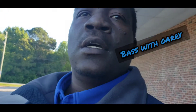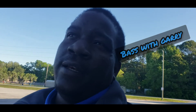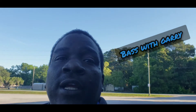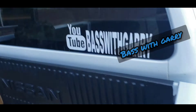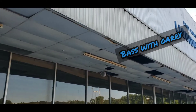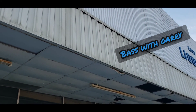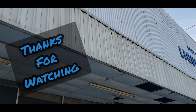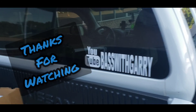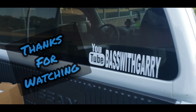Y'all turn around and come check the channel out. If you're on here, thank you for joining the channel. If you're new, join the family. This is Bass with Gary — the one, the only Bass with Gary. I don't know if y'all can hear it over the truck, but that is really talking trash. It's doing everything that my window is doing right now. But that's Bass with Gary — come join. Peace out.